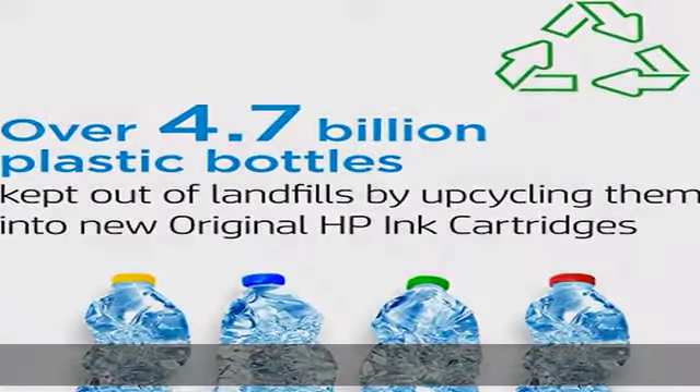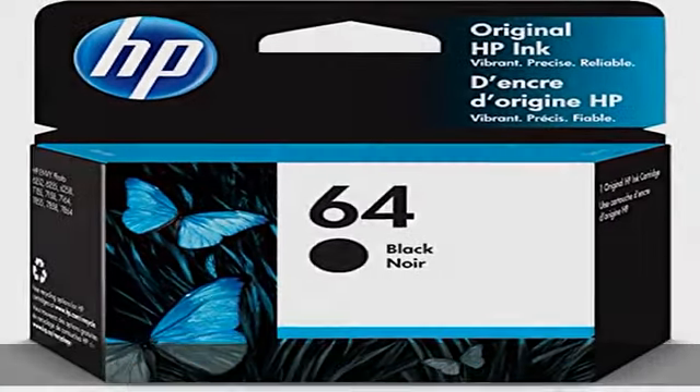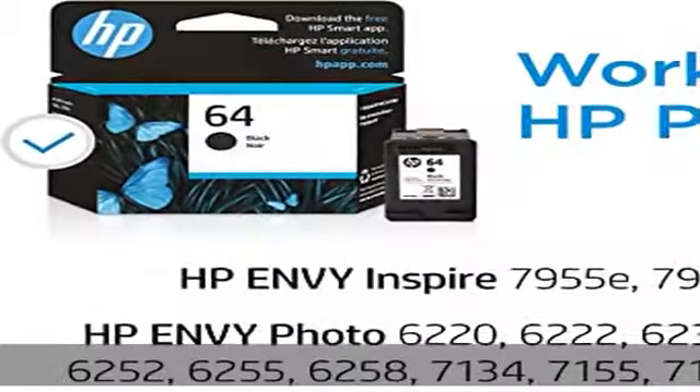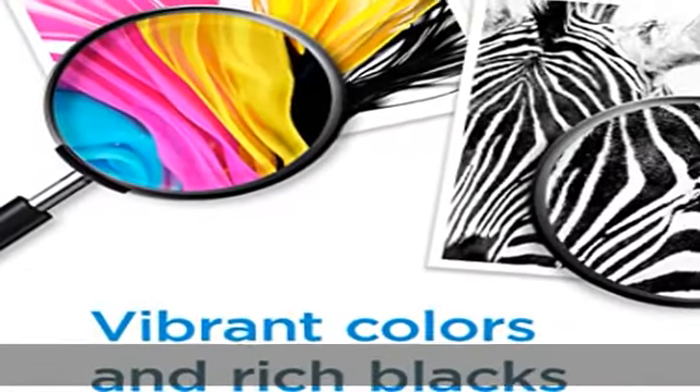Cartridge yield: approximately 200 pages. Up to 2x more prints with original HP ink vs non-original HP ink. 82% of HP ink cartridges are manufactured with recycled plastic. See the description to get this product today at the best price.